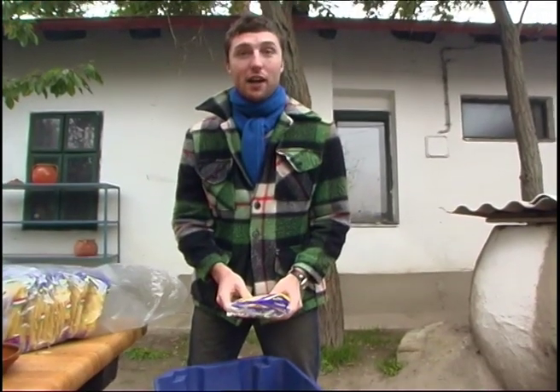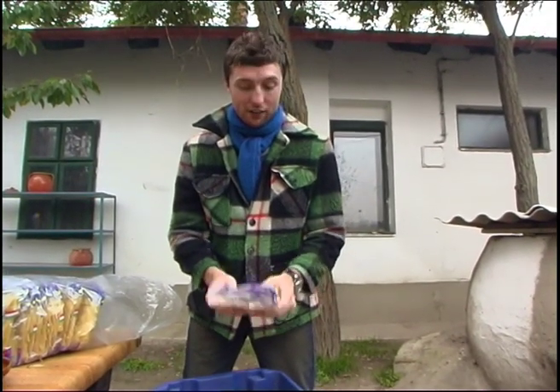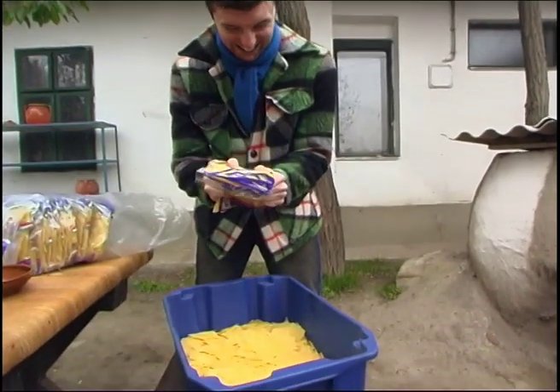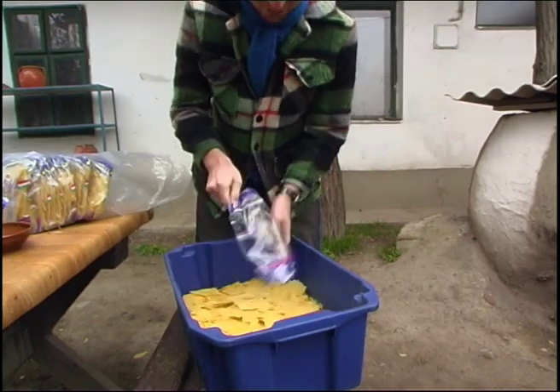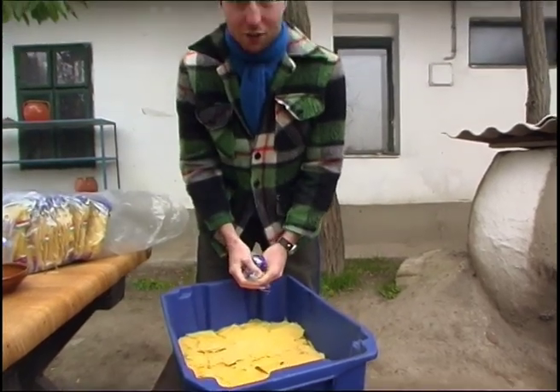This is the next ingredient: pasta. What you have to do is break it up, and then when the potatoes are finished we'll put it in. We need lots of it, so I'd better get working.